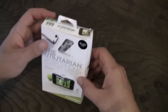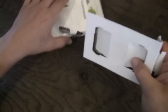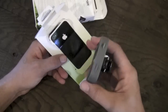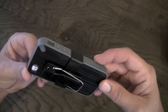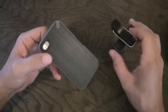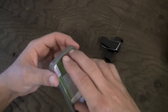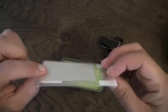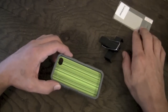So without further ado, let's crack this package open and check it out. Inside the box you're pretty much going to get the case itself with the clip and everything all attached in one piece. Inside the case you're going to get the screen shield — appears to be a pretty decent quality screen shield. It's one of those two-tab jobs with a little microfiber and a squeegee, everything you need to install it. Appears to be pretty good quality.